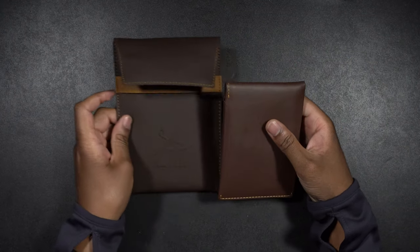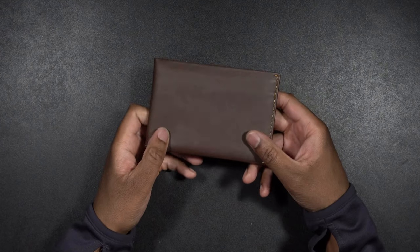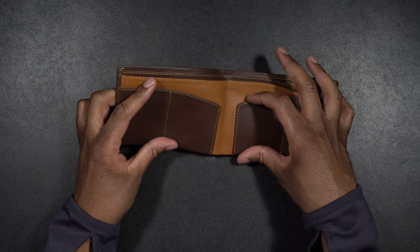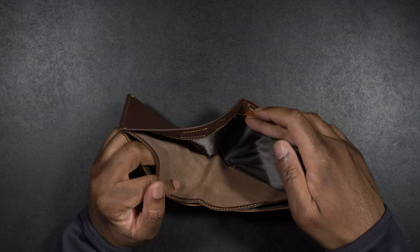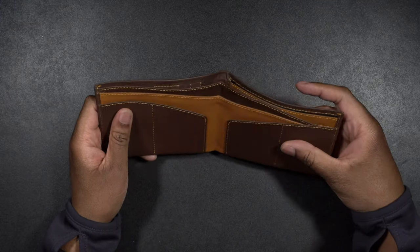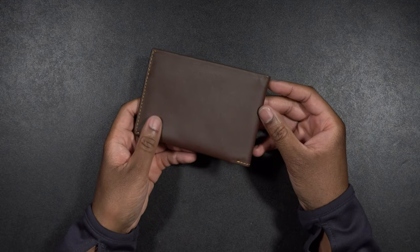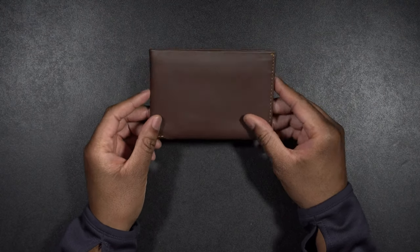It also allows you to use the case in another way if you want to. Here is the wallet — this thing is just absolutely beautiful. If we open it up, it has nice card slots in there so you can put multiple cards in there. It has a slot for cash, a slot for your boarding passes and stuff. There's all kinds of great features in here.